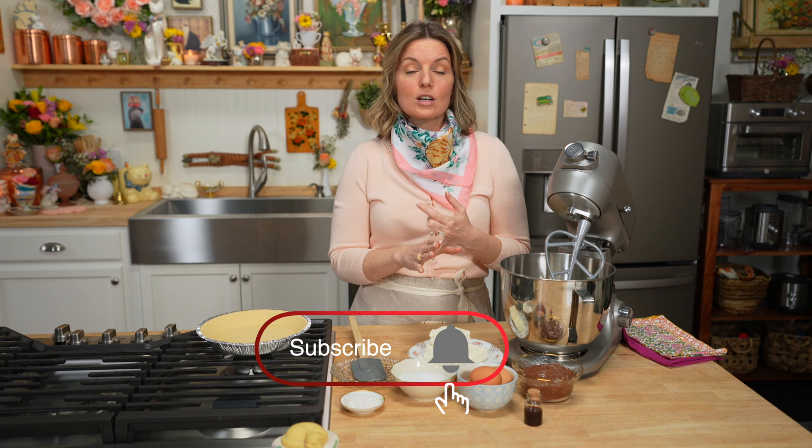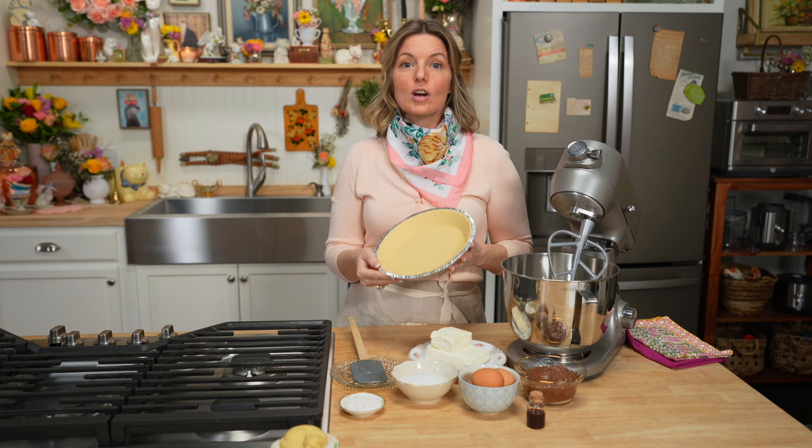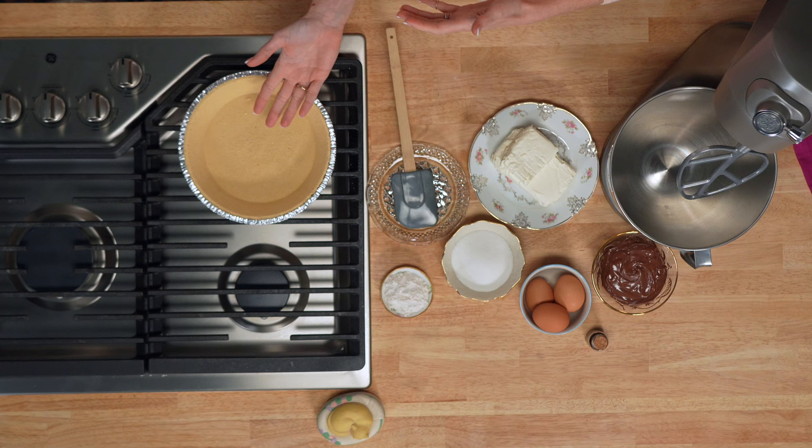Today I'm using a store-bought crust, but by all means, if you have a from-scratch graham cracker recipe or a nut crust recipe that you want to use, do so. I'm just taking a shortcut and I've got myself a graham cracker crust from the grocery store. Unwrap it and set it aside.